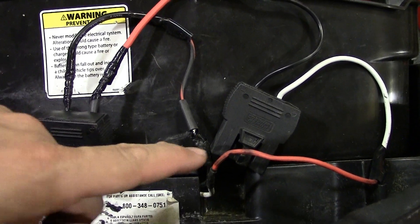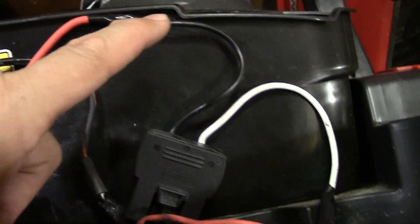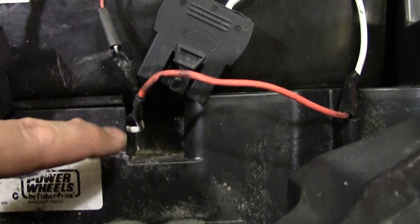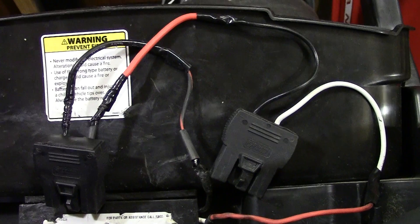So again, if you guys can see this — you go from the white to the positive. The negative goes up and into the positive on the other side. The negative from the other one goes all the way down to the negative on the thing. Very, very easy. Hopefully you guys can see that. Hopefully this clears some things up for you.